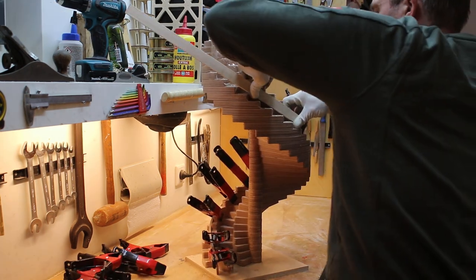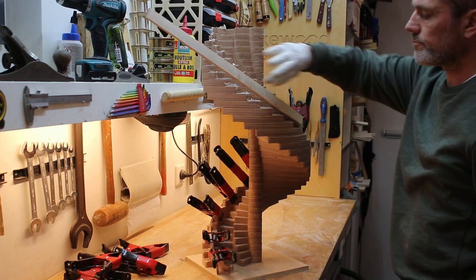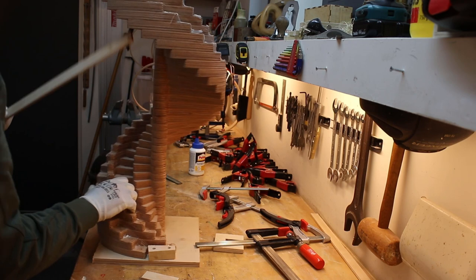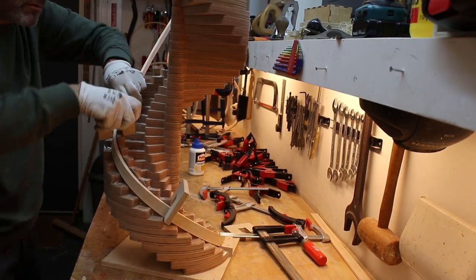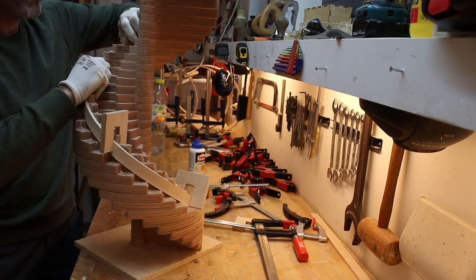Some of the strips did snap. Further along, I made some improvements with C-shaped pieces of plywood in order to clamp the strips quicker to the jig, and that worked well.